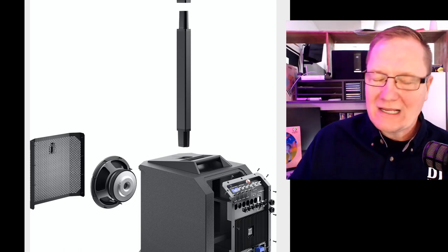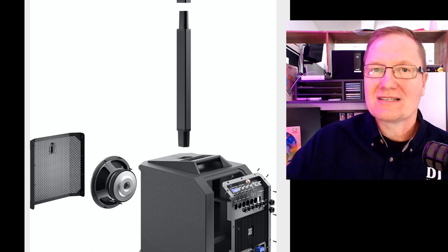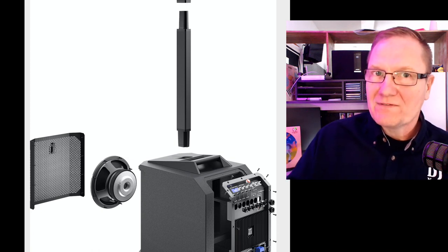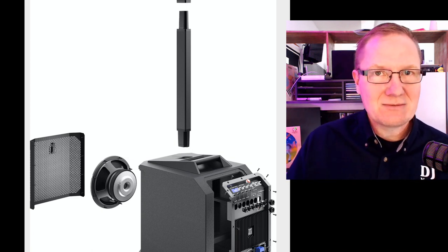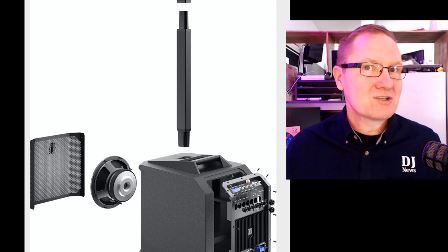Now the watts don't matter as much — the big thing is the SPL. What is this going to do in SPL? The Evolve 50 is rated to 127 decibels. The Evolve 30 is rated up to 122 decibels.